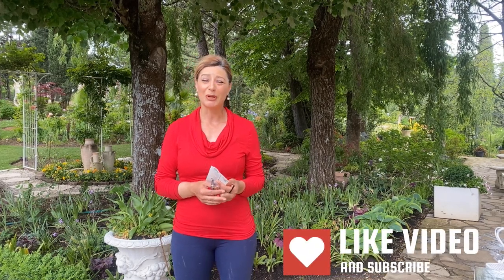Hi everyone, welcome to my garden! Thank you so much for all the new subscribers. I'm really appreciative of everyone following my videos, supporting them, and helping them grow. I'm really excited about it, and thank you for all the messages — it was really fun to read and stay connected with all of you.